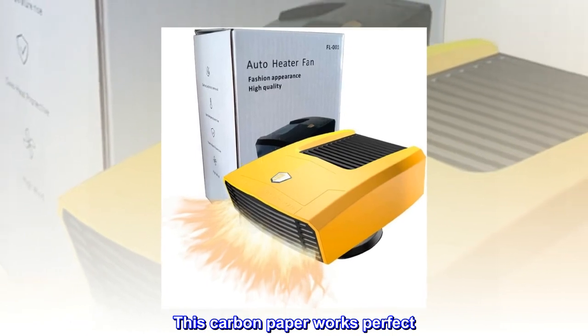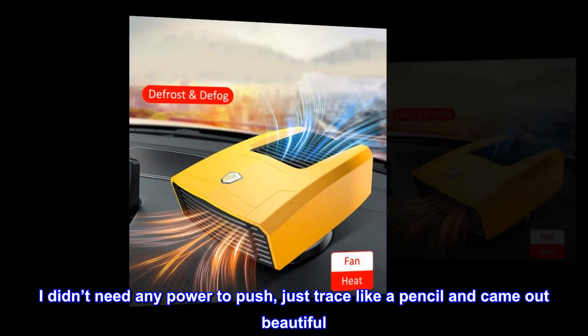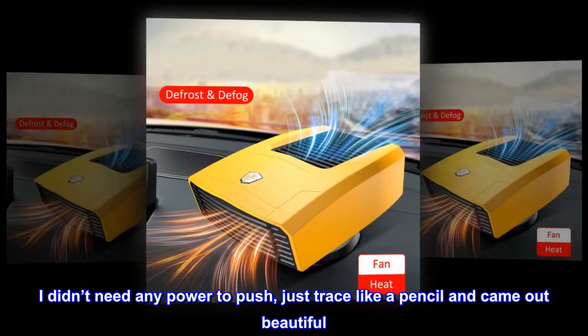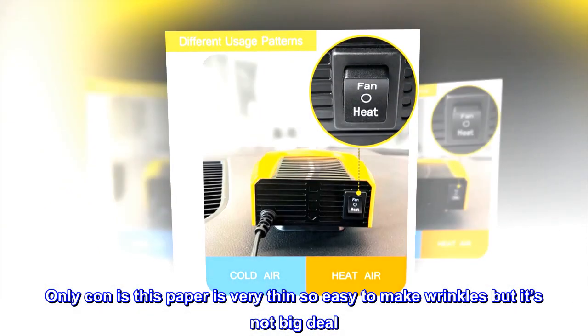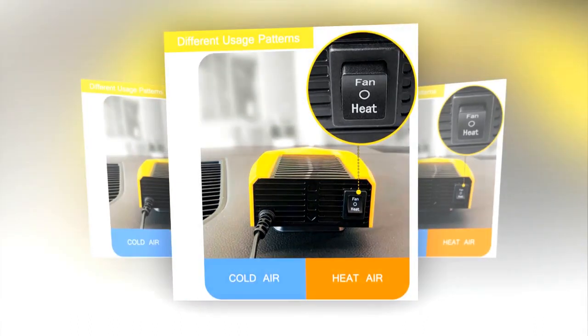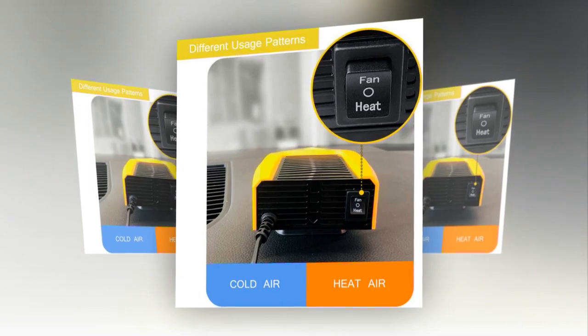This carbon paper works perfect. Very easy to use. I didn't need any power to push, just trace like a pencil and it came out beautiful. The only con is this paper is very thin so it's easy to make wrinkles, but it's not a big deal. Also, I like those ball stylus dotting tools. Very pretty.